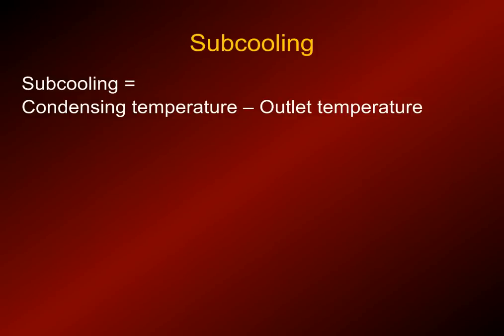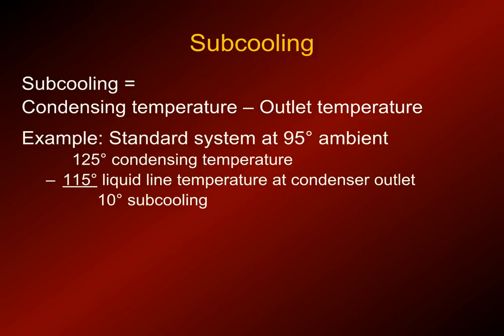Sub-cooling is an important part of refrigeration. Sub-cooling is the condensing temperature less the outlet temperature. For example, with a 95-degree ambient temperature and a 125-degree condensing temperature — which is read from your gauges by converting pressure to temperature or using a PT chart — you take the liquid line temperature close to the condenser outlet and subtract it from the condensing temperature to get sub-cooling.